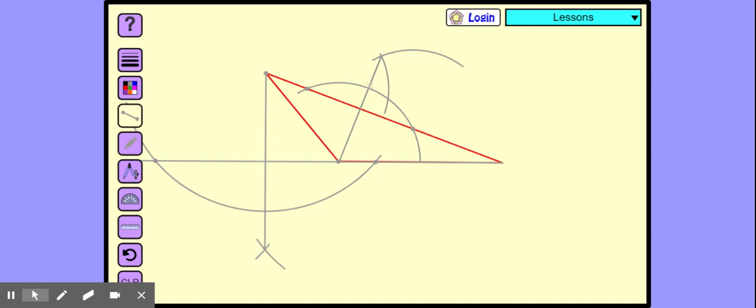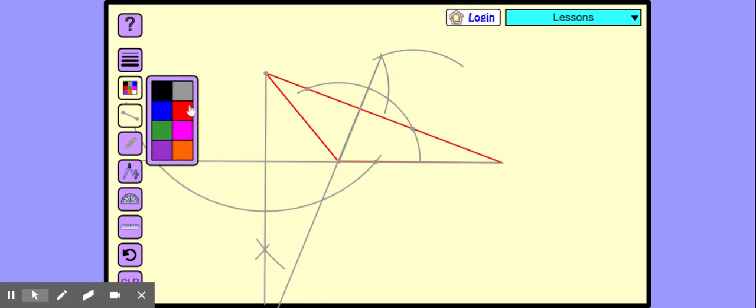Let's extend this line so that we should be able to cut the altitude. Look at it — where is it canceling? It will cancel somewhere at the end of the page. I hope so. It should have intersected. Where do the perpendiculars intersect? That is our orthocenter. It should have intersected — where do the perpendiculars intersect?